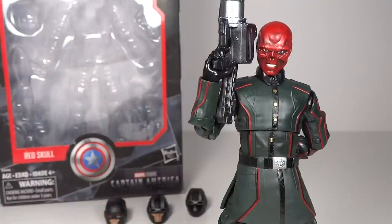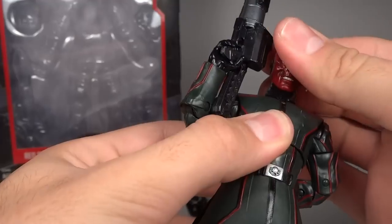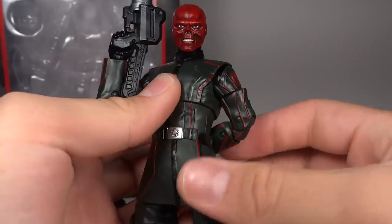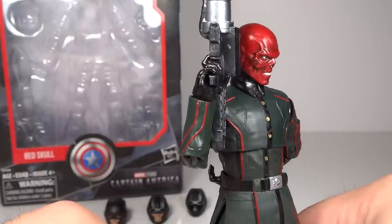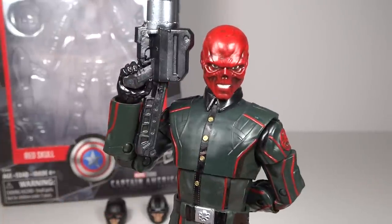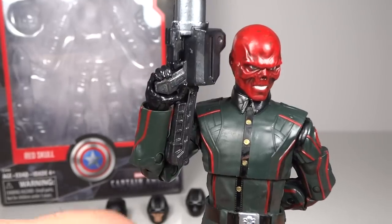Red Skull is a villain that I really love, and I was very disappointed that we never had a six-inch Marvel Legends scale version of him. So now we finally have one, which is incredibly exciting. They are also coming out with another one for San Diego Comic-Con, and I do plan to purchase that one the morning it's released.